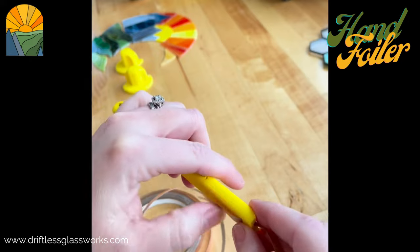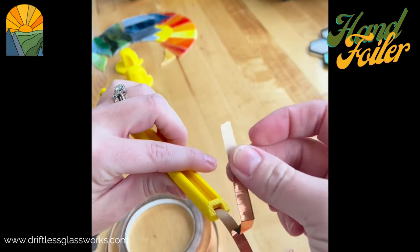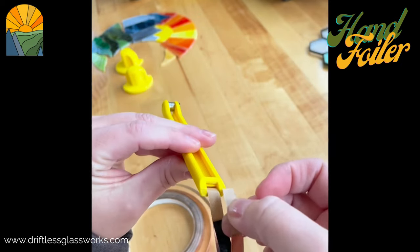Through and then out the back — I secure it with my finger there. And then this piece, the top portion with the tape, I just load that through the channel here.